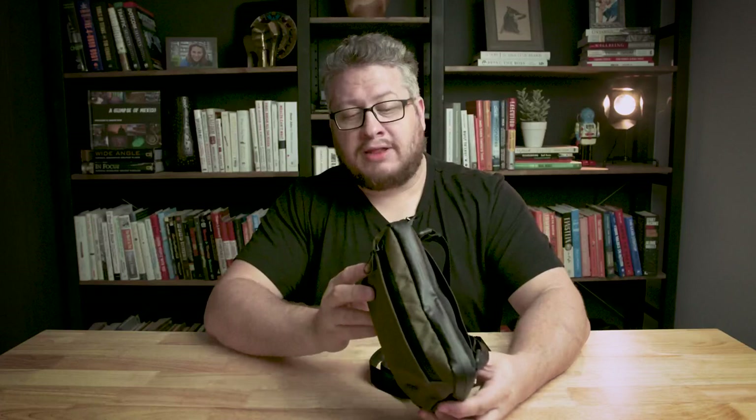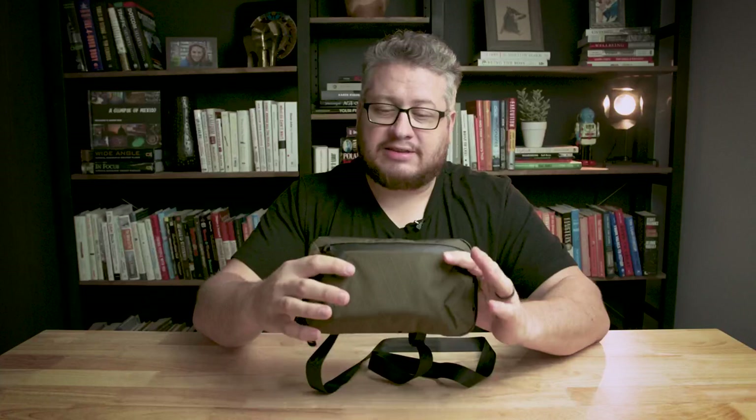Welcome back to the channel. My name is Kendrick Dish. On this channel we talk about some of the stuff that we use to help us be creative. And for me that is bags, pouches, backpacks, travel bags — all the things that help me get from where I'm going to where I'm at. Bags are a big part of that, and I'm always looking at the new stuff.